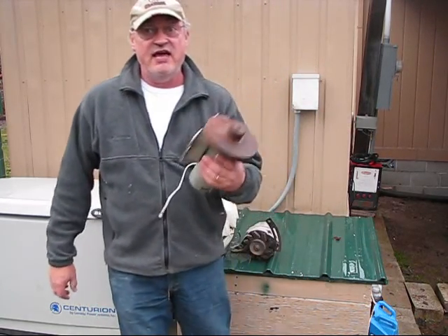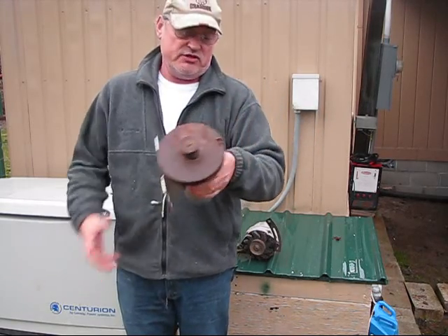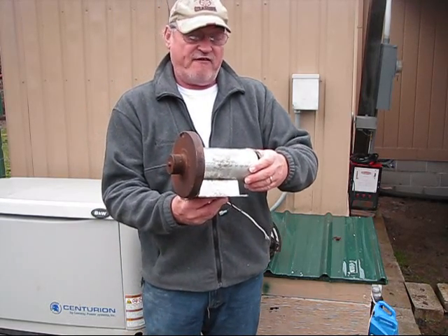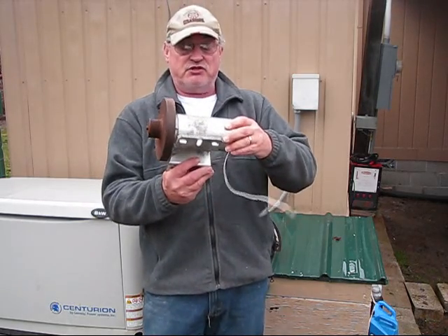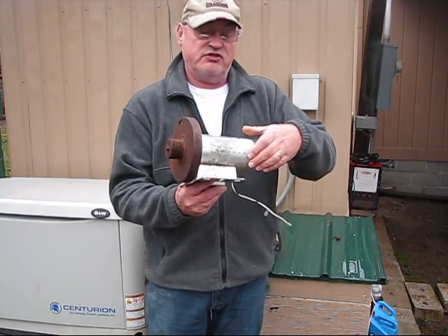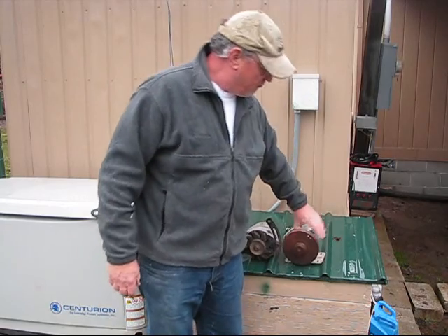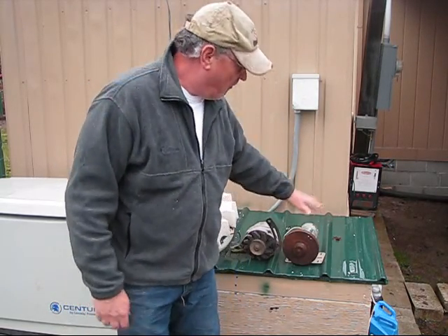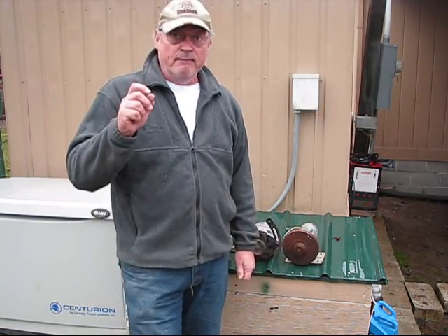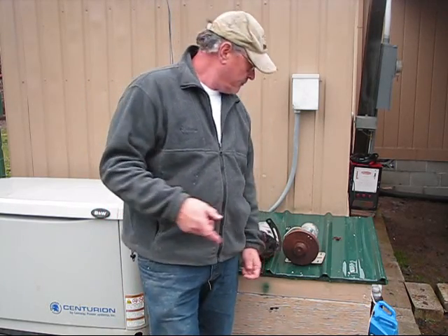This is a motor that came out of a treadmill — I got two of these motors. This one is rated 1.25 horsepower if you add electricity to it. It will run at 90 volts direct current. When I spin it, it creates 12 volts of power, and I need enough power to charge a 12-volt battery bank, which is what I'm going to use the front creek water wheel for — as an alternative source of charging.